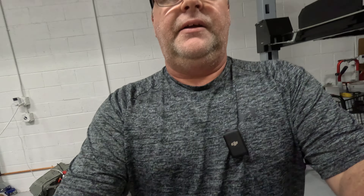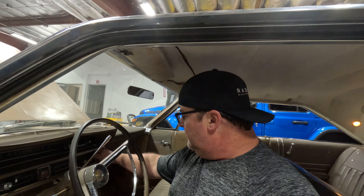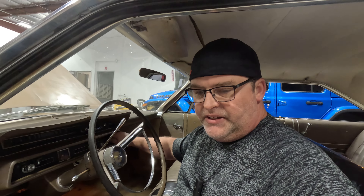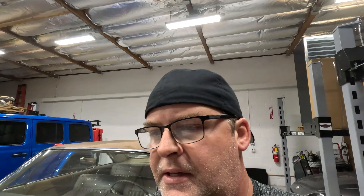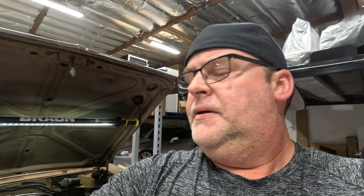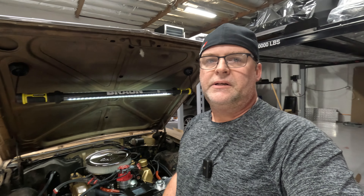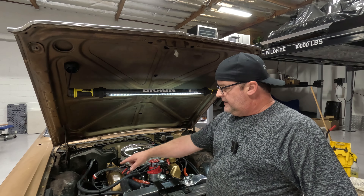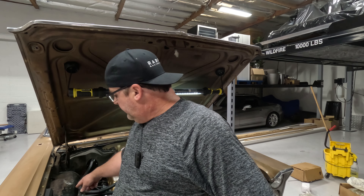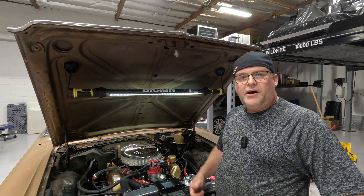The motor runs so good. You're always happy when you build something and it turns out right. When I built this motor it didn't turn out right from the beginning — we fired it up to do the break-in procedure and the timing chain was hitting the timing cover. But she sounds so good now. This is a three-chamber Flowmaster with glass packs. I love this car — I wasn't sure if I was going to keep it in the beginning, but since I've been working on it, I love it. It's really turning out to be something my family is going to enjoy.